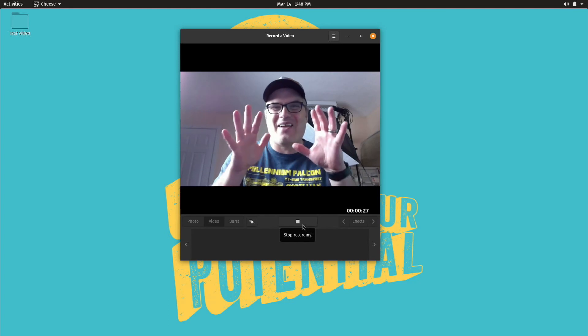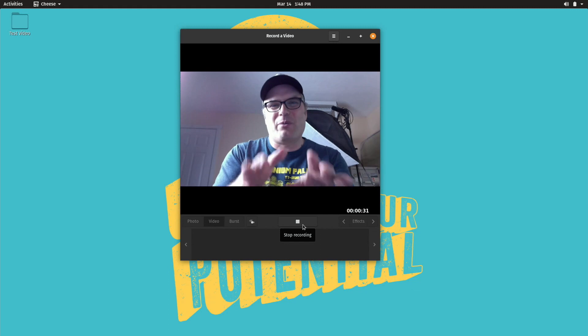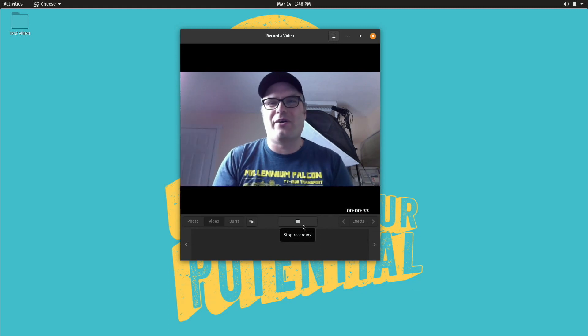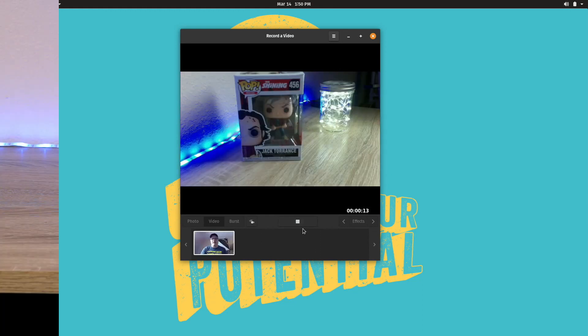One thing I forgot to mention while recording was the webcam. I'm recording this segment with the webcam — this is the internal audio for the Surface Pro 3. The important thing is that it's a decent camera and it works out of the box. No drivers needed to be loaded. I just installed Cheese, fired that up, and it recognized the camera. This is the front-facing camera, and here is what the rear-facing camera looks like. Again, it's a pretty decent camera and works out of the box.